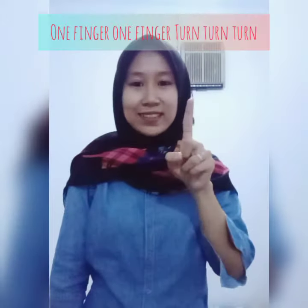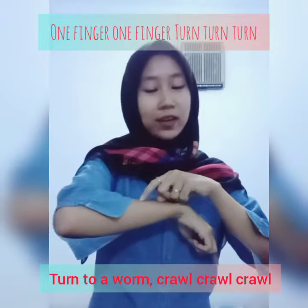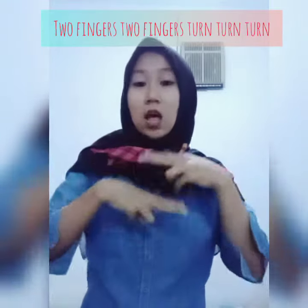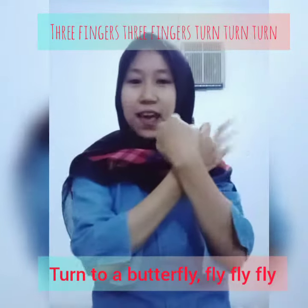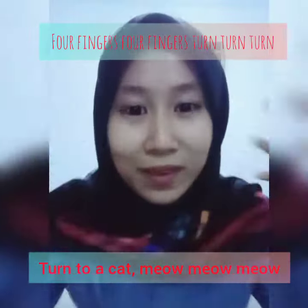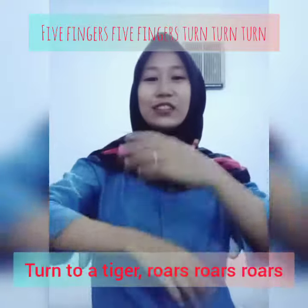Follow Miss Ria slowly. Ready, let's go! One finger, one finger — turn turn turn — to a worm, grow grow grow. Two fingers, two fingers — turn turn turn — to a rabbit, jump jump jump. Three fingers, three fingers — turn turn turn — to a butterfly, fly fly fly. Four fingers, four fingers — turn turn turn — to a cat, meow meow meow. Five fingers, wide fingers — turn turn turn — to a tiger, roar! Okay, are you ready?